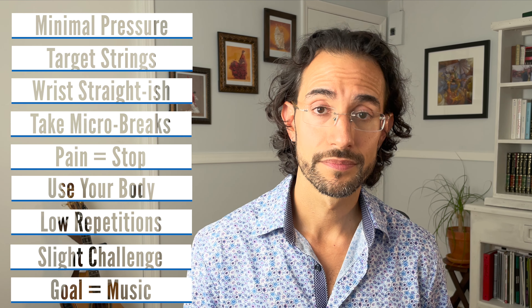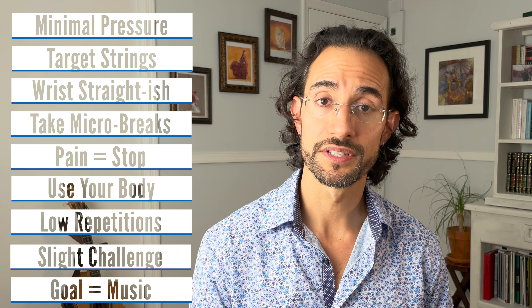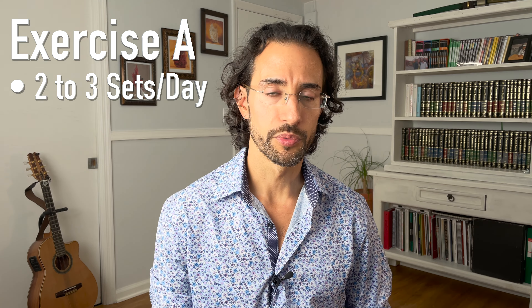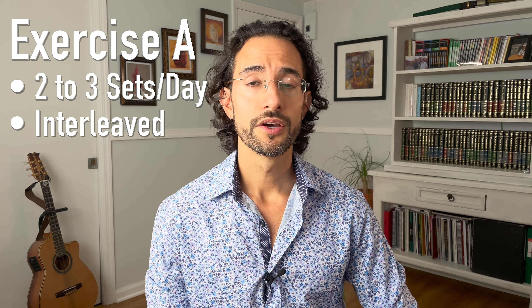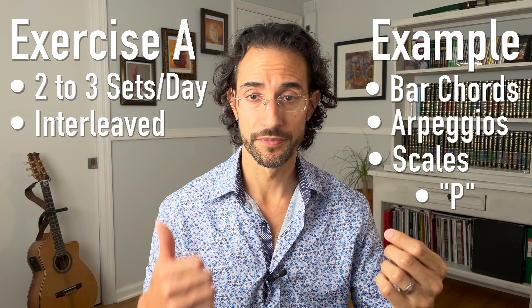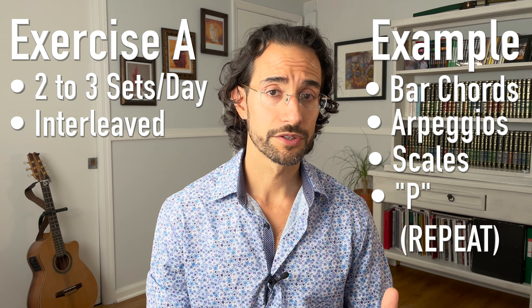I don't recommend doing these bar exercises all the time. I recommend developing them, making sure you can do them well, and then finding music that has bars in it — music that you like that you're already having trouble with — and practicing your bars in that vein. Please don't try all of these bar exercises in one sitting — that's going to be a disaster for your hands and guaranteed to lead to injury. I recommend taking one exercise and doing two to three sets in one practice session. It could even be two or three days until you feel comfortable. Interleave it with two to four unrelated exercises — for example: bar, arpeggio, scales, thumb — two to three sets. That's a perfect schedule for memorization, technical development, and injury prevention.